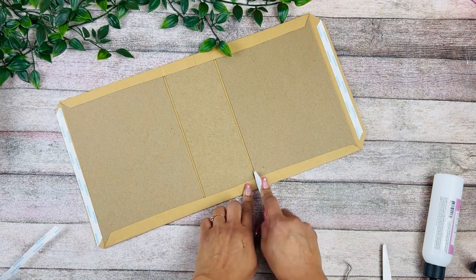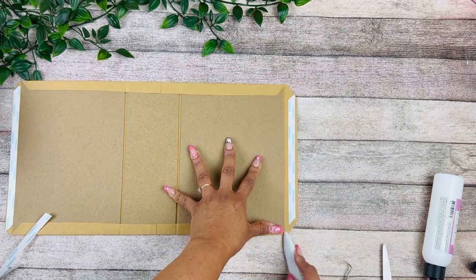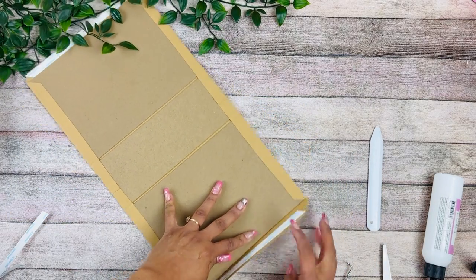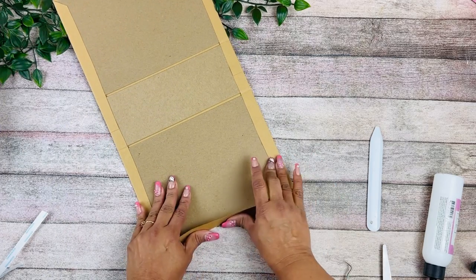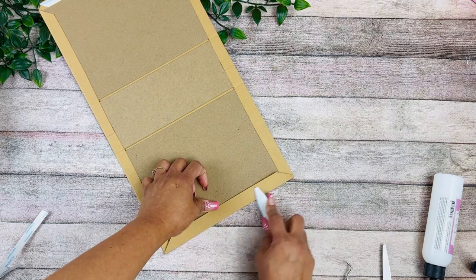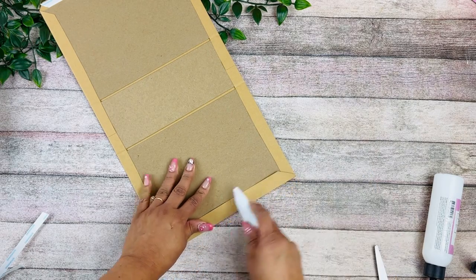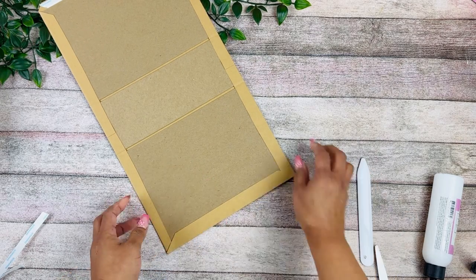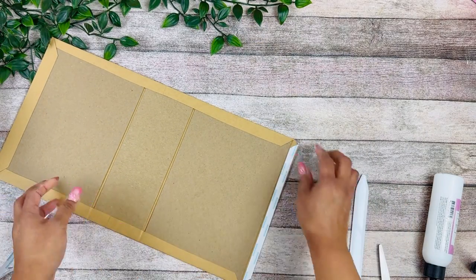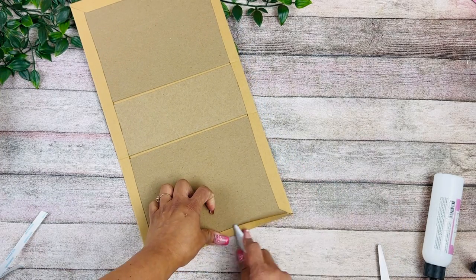Press down on the bending lines and do the same on the other side — press down, remove the tape, and fold this down. Before we press and fold the side, you want to tuck in the corners. Then start folding slowly, pushing it down, remove the tape and press down. Do this one more time — tuck in the corners first, then fold and press down.